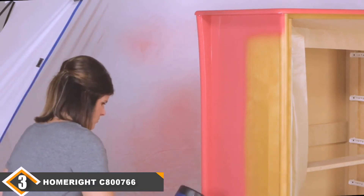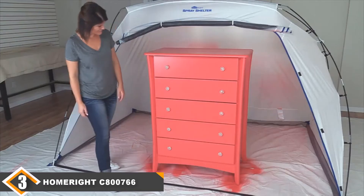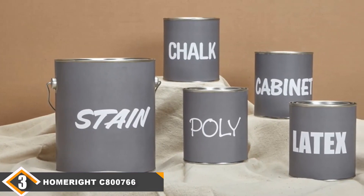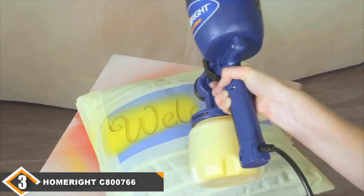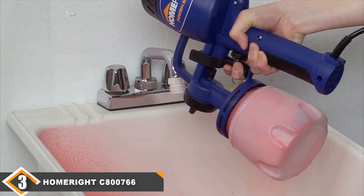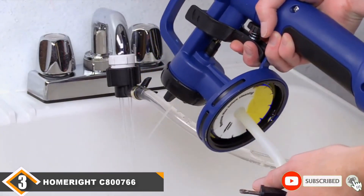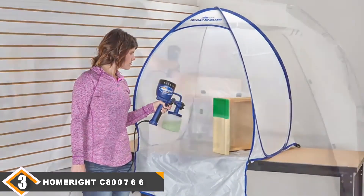Although this is really only an HVLP paint sprayer suited for small projects, it tackles them surprisingly well. Where the HomeRite Finish Max disappoints is in the construction — it is known to leak on occasion, and a better seal would make a significant difference. However, it is an easy paint sprayer to clean thanks to its relatively simple design. The plastic construction makes it comfortable to use with minimal hand fatigue. As expected with such great value, you may need to thin some materials before spraying.